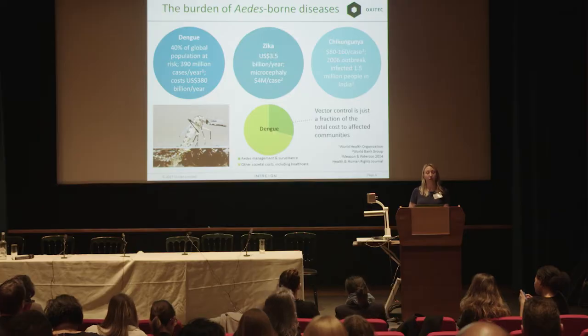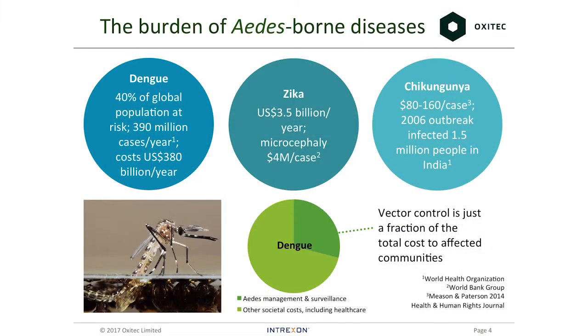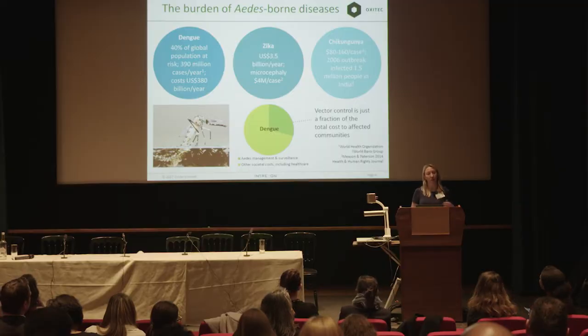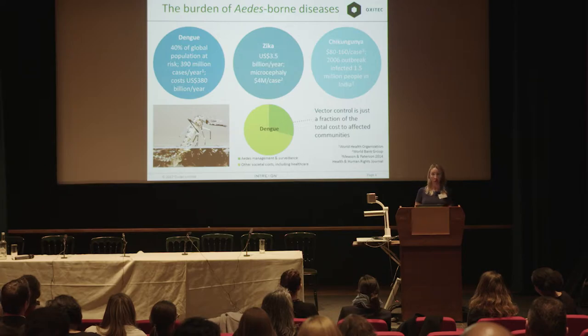Why do we target Aedes aegypti? It's an urban pest that can breed in a water source as small as a discarded bottle cap, making it very difficult to treat all water oviposition sites in a dense urban environment. It's also a day-biting mosquito, so insecticide-treated bed nets — very effective against other species — are not so good against Aedes. They bite when people are out and about. This mosquito also tends to live within human habitation, often inside houses, so pesticide spraying has to occur indoors. When spray trucks go along roads outside, most people shut their windows, making conventional control quite difficult.